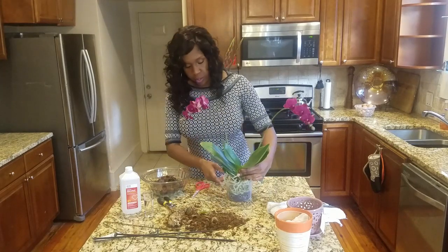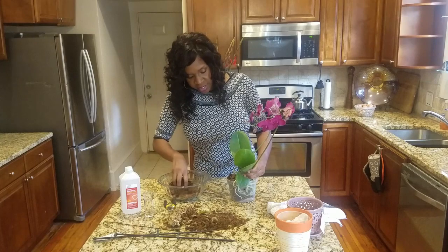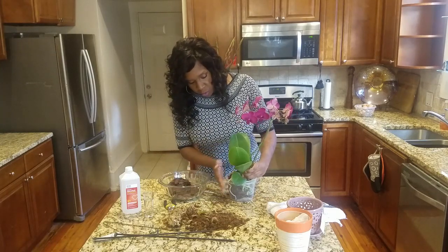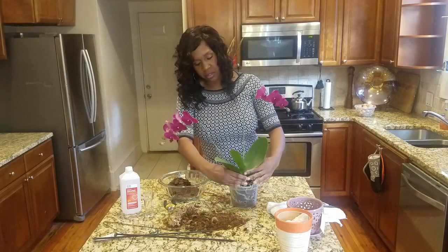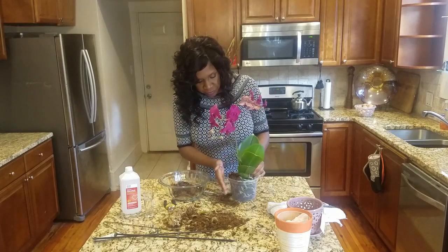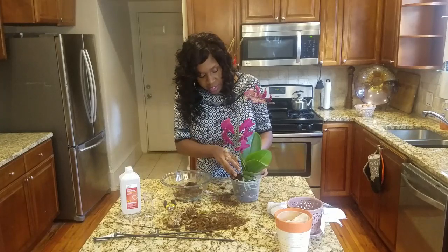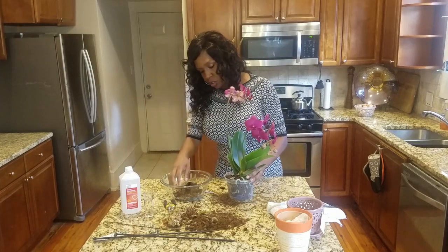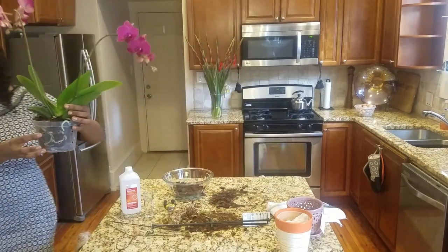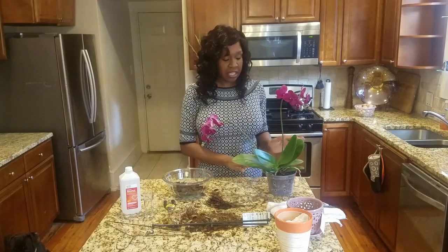Now that we have our orchid sitting here, we're going to come around like this and backfill with the new media. Then I usually just tap it and it'll go into all of those little spaces. Add a little bit more, tap it into the spaces, come around to the other side and do the same thing. We'll do this until the orchid is where we need it to be and looks pretty secure. This is what it'll look like once your orchid is repotted — you can see there are a few roots still visible. Your orchid is now repotted.